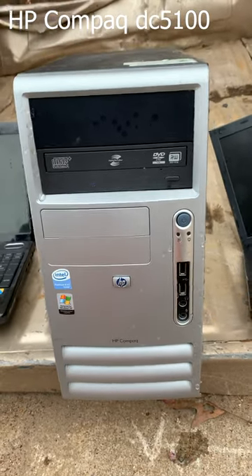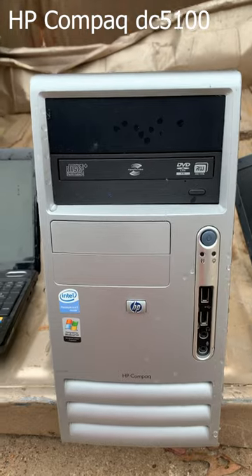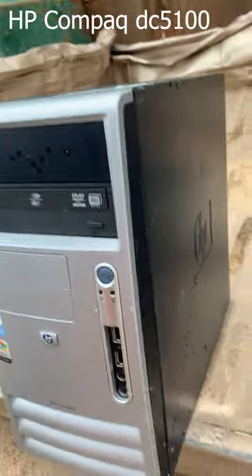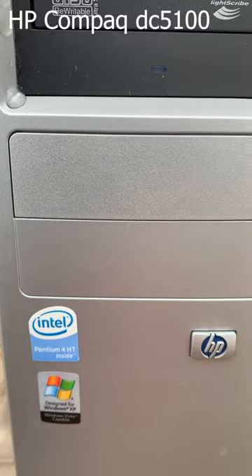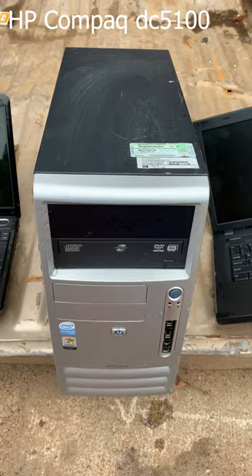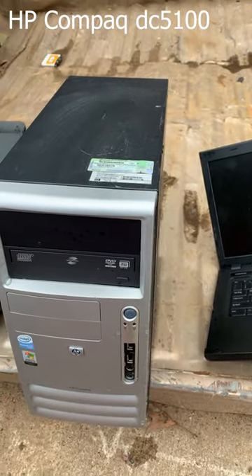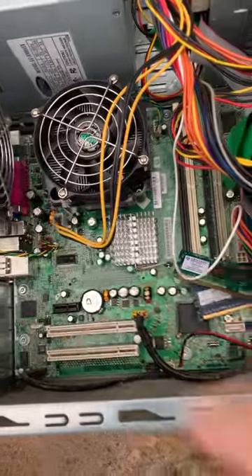Good morning folks, today we're looking at an HP Compaq desktop. It's got a Pentium 4 with hyperthreading and Windows XP Pro. Let's see what's going on inside. This is just another HP OEM — we don't have any additional video slot here, it's a pretty bare motherboard.